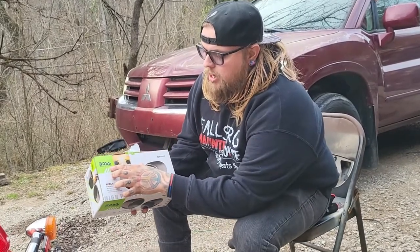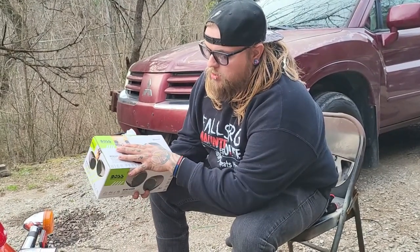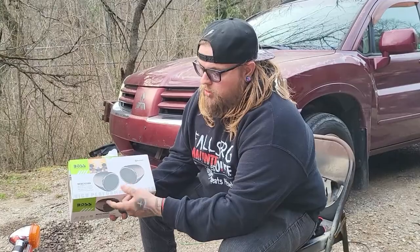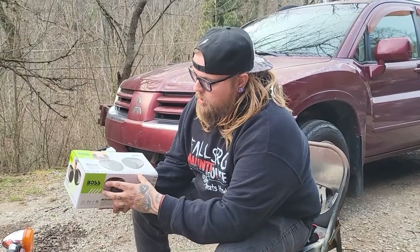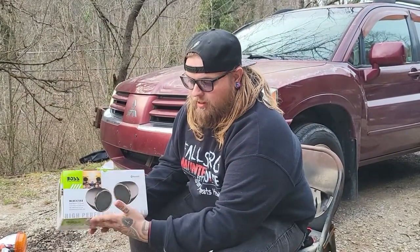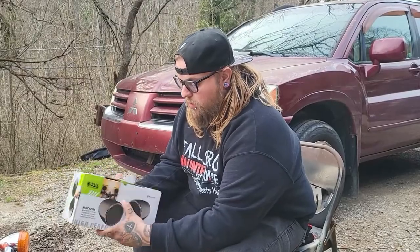Okay guys, what's up? What I'm doing today — me and my buddy — I just left AutoZone a while ago and I got these Boss Audio Systems. You can get them, they're Bluetooth speakers. I had them on my other bike. These are actually really, really loud.